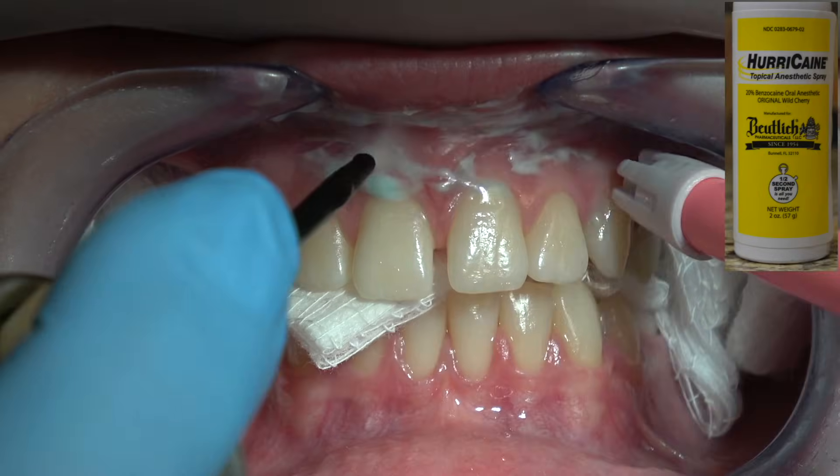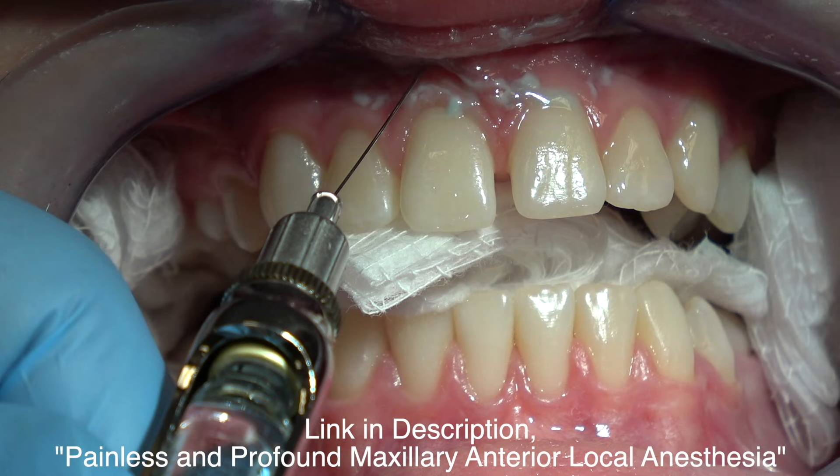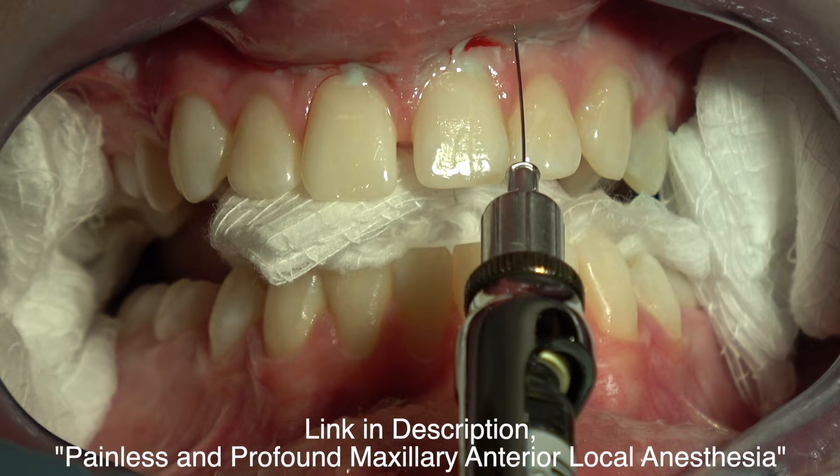Painless and profound. Local anesthesia is always an imperative part of any dental procedure. You don't want the patient to feel the injection or certainly to feel the procedure.